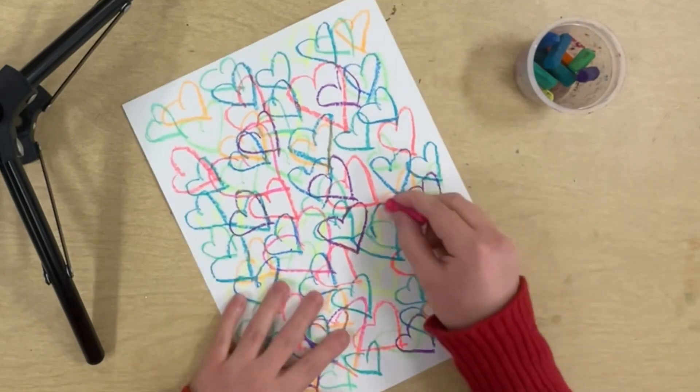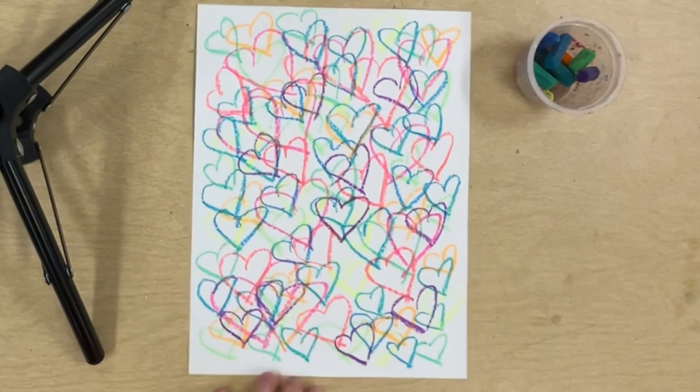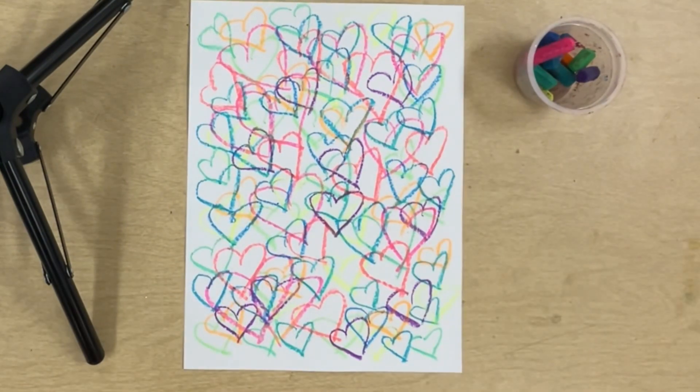I'm on my last color now. And now I have drawn 100 hearts. Now I'm creating a list.